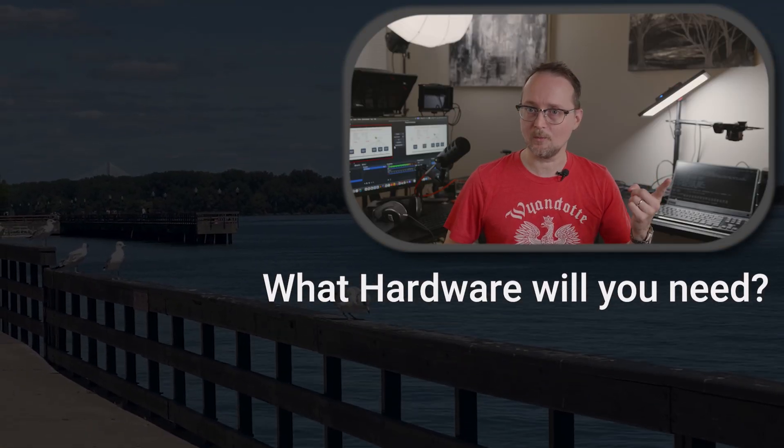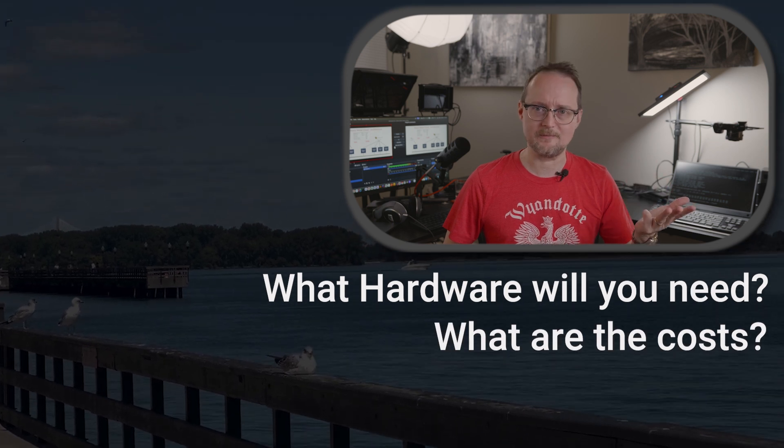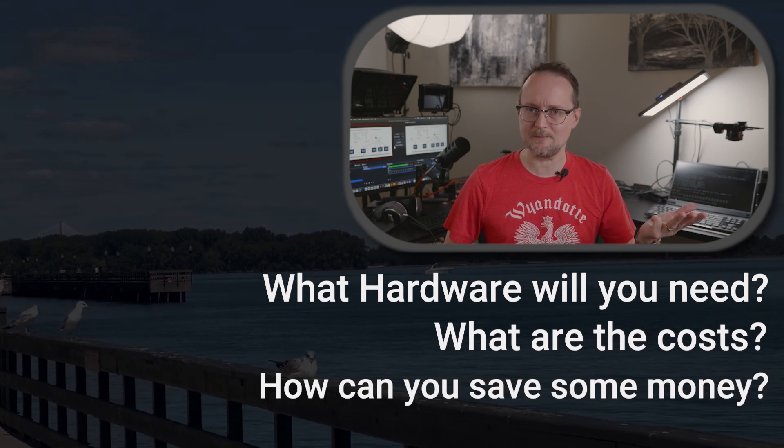My goal today is to answer a few questions. Number one, what hardware will you need? Number two, what are the costs? And number three, if you're on a tight budget, how can you save some money?